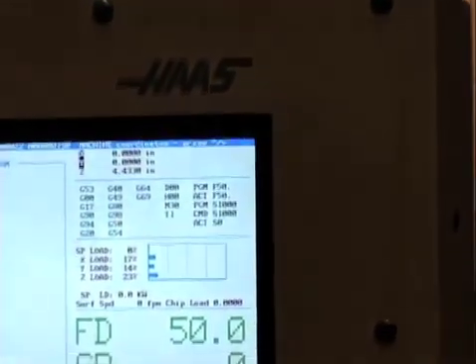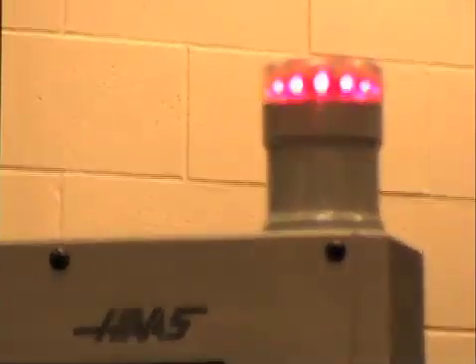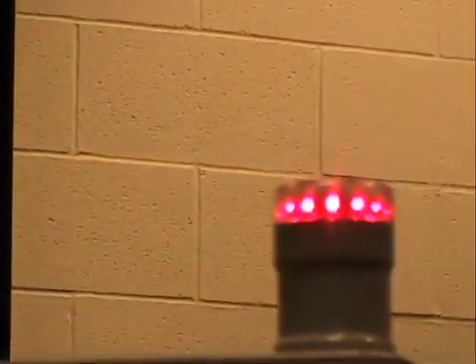If you notice, I hit the emergency stop. It's flashing — now red means there's a problem, something needs to be corrected, and the machine is not in an operable state.